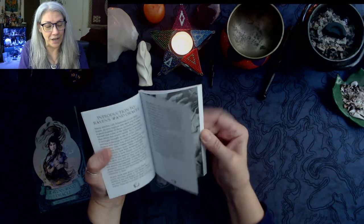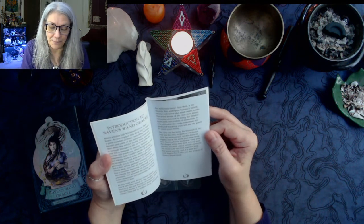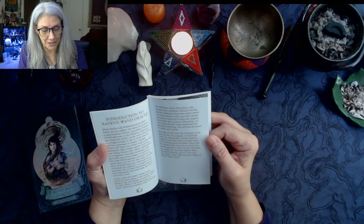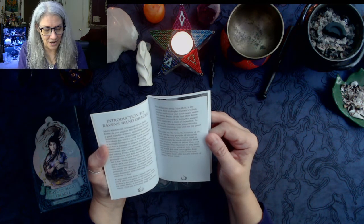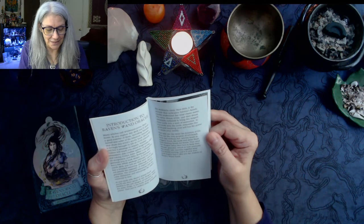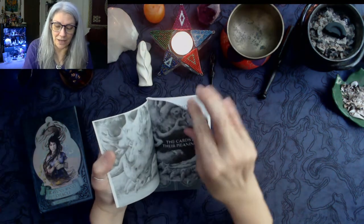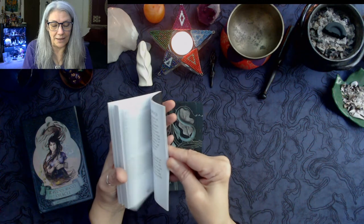Many witches call Wildwood Coven their home. As you work with Raven's Wand Oracle you'll also hear of the dragon twins — Hethra is the oak dragon of summer while his sister Hala is the holly dragon of winter. They rest in endless sleep dreaming the millennia away. The miracle underpinning Valonia's beliefs is that witches understand mind creates matter. Then we go straight into the cards and their meanings.